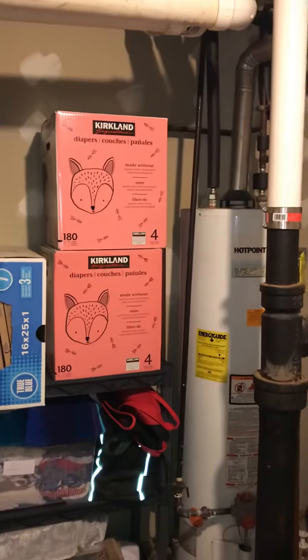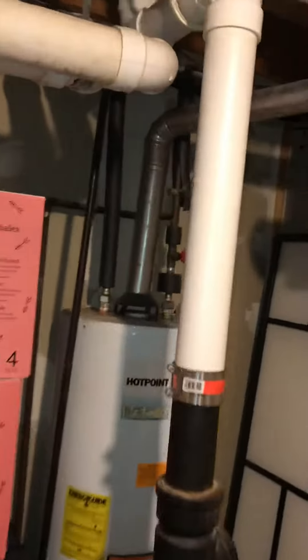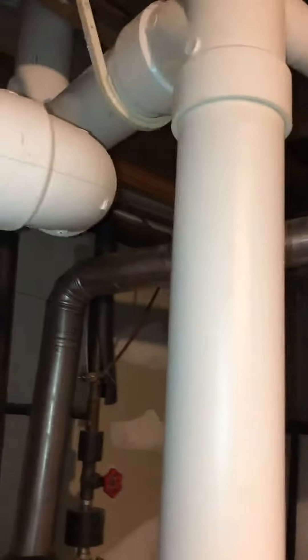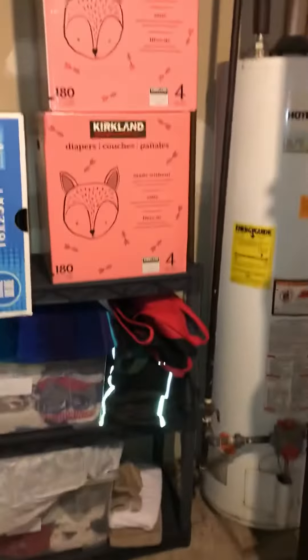We're going to do the water heater at the same time. We've got a 5-inch flue coming down — looks like it's got aluminum at the moment — so basically just wipe pretty much everything out on the water heater apart from the flue pipe coming down. We've got good room to come back with a 40-gallon water heater.